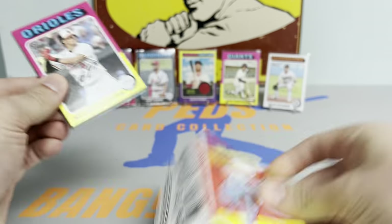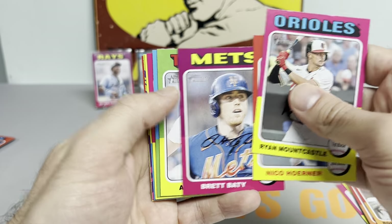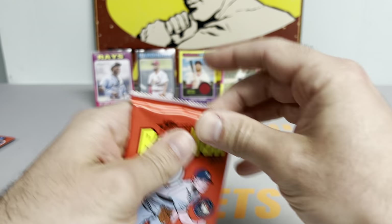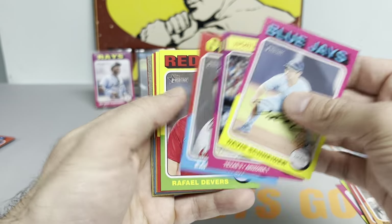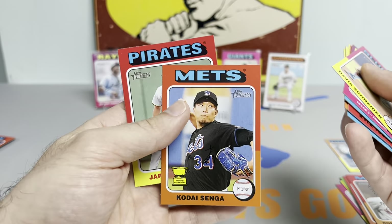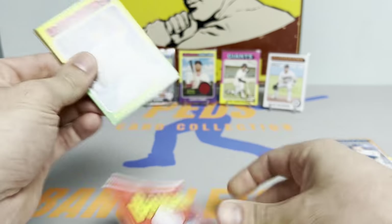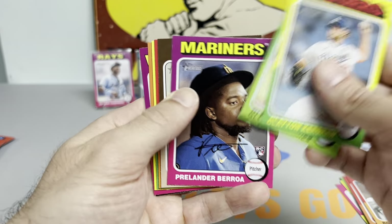We got four packs to go. Ryan Mountcastle, Brett Baty's actually looking really nice — hitting the ball a lot better, looks more confident up there. Nice to see that. Earl Weaver, Kodai Senga on the low number cup card, sidelined to the 60-day IL with a shoulder strain. They're going to have to patch up their rotation until he returns. Prelander Berroa.